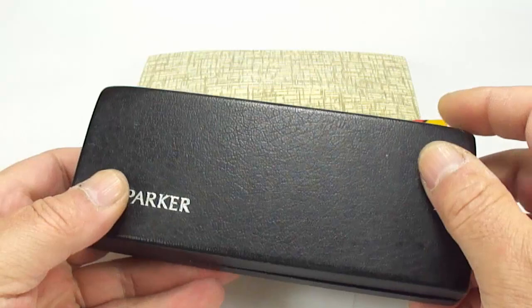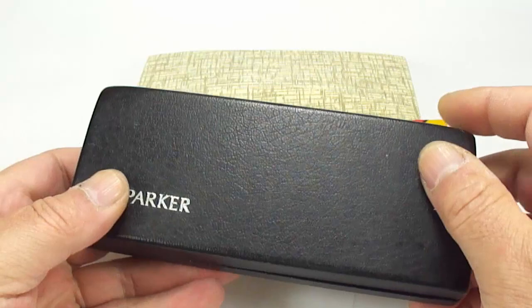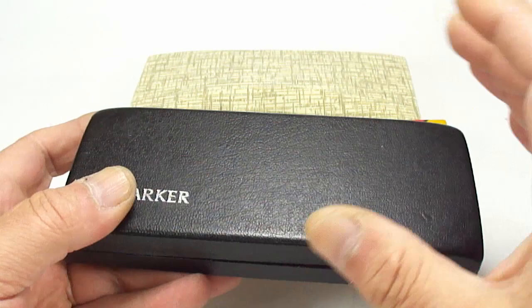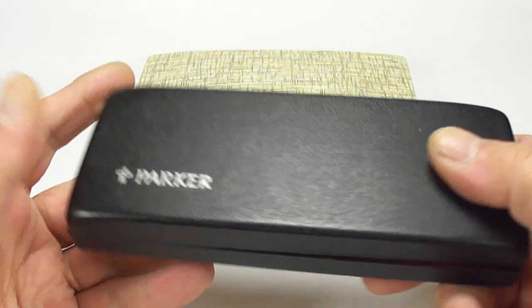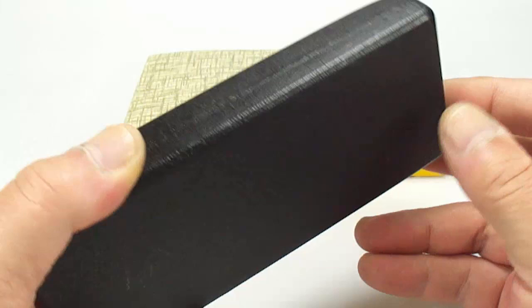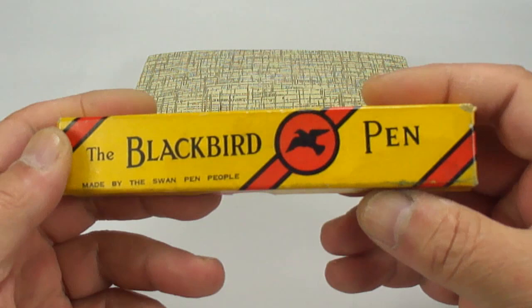This next one is a Parker pen I'm not going to show you just yet, because it's one I've been looking for for quite a while. I've actually got a ballpoint and a pencil in a three-pen box, but it was missing the fountain pen. After long last, I found it. Once I've put the set together, we'll do a review on that for you, so stay tuned.